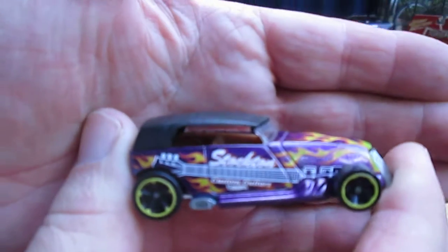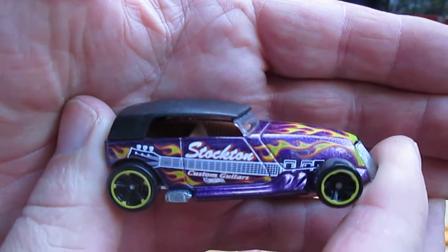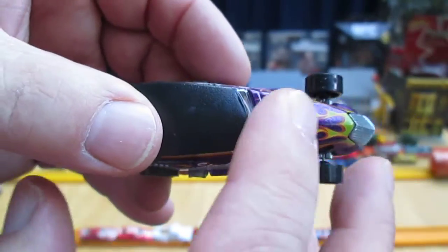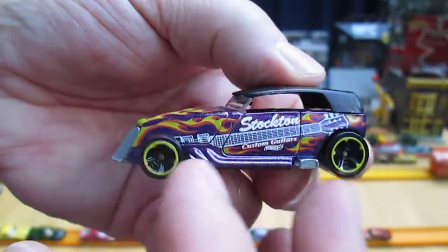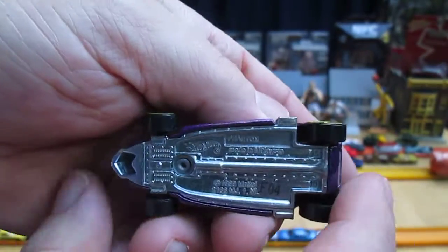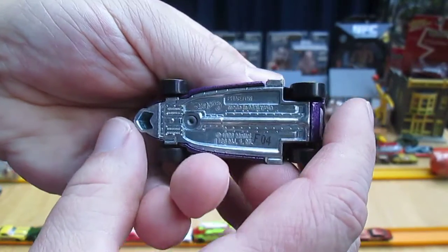So you're looking at purple — that's all metal. Stockton Custom Guitars. Nice, awesome flames. Just a nice weight to this car too. Made of metal — metal top and a metal bottom.